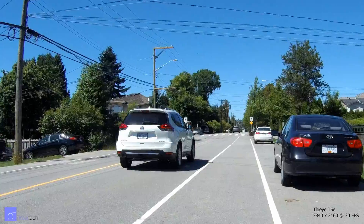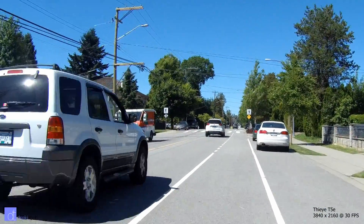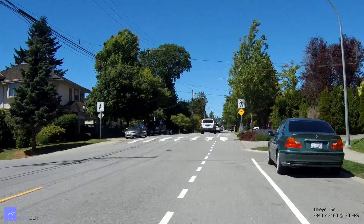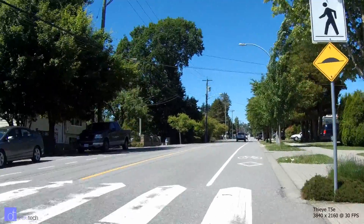I'm going to do this at a 100% crop too, for those of you who are on 1080p or smaller screens. So this is a 100% crop of the ThighEye T5e's 4K video. I'm only going to keep this on for a couple seconds because it's more important to see what the Novatec looks like afterwards.